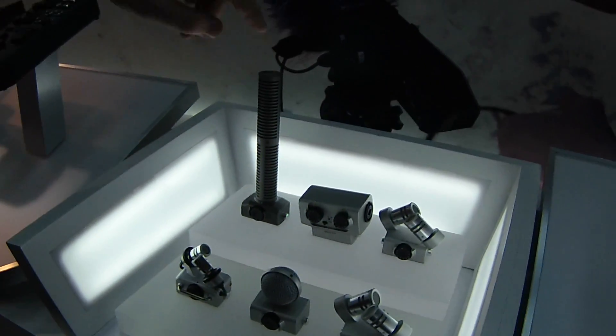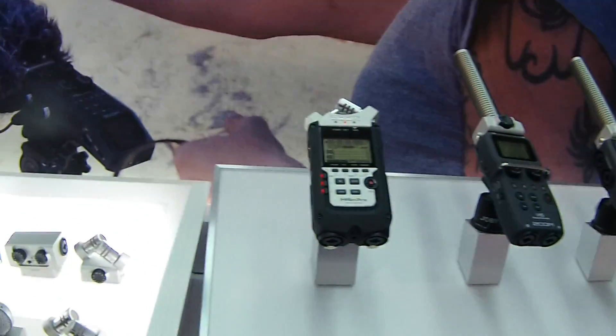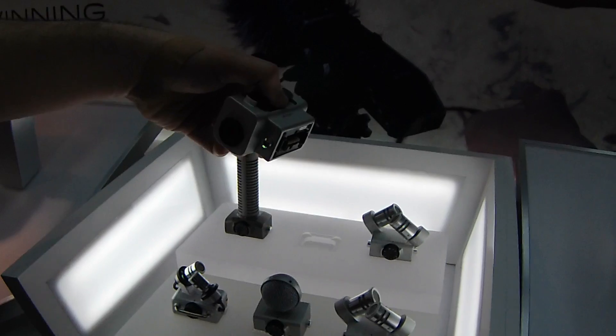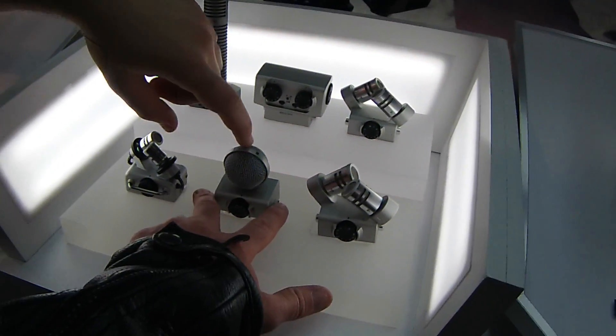So this is the stereo shotgun, and on the H6 there we have the mono shotgun. And this is just extra inputs? Yep, you got two combo XLR quarter-inch inputs there. And then you got the XY, and then this? That's a mid-side microphone.